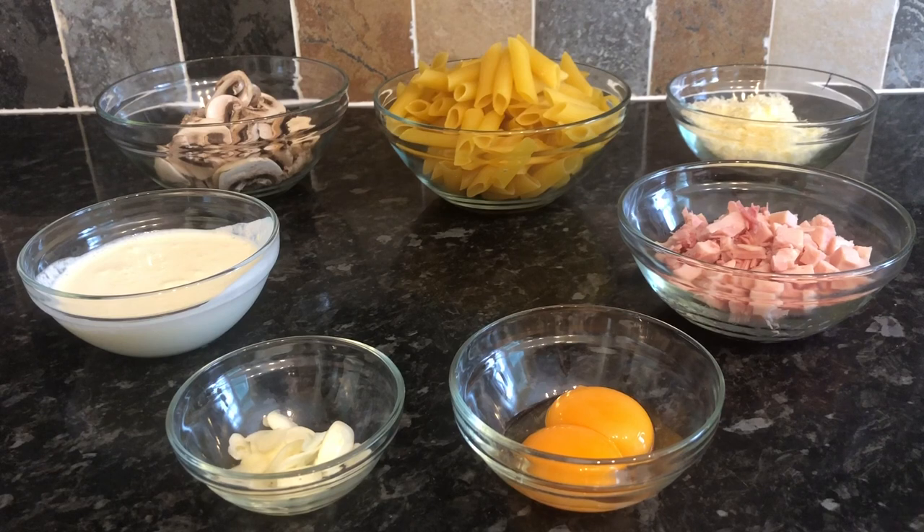The pasta I'm using is fresh pasta and it only takes four or five minutes to cook. If you're using bog standard dry pasta it will take a wee bit longer, but only by a few minutes. You could use any pasta that you want. I've also listed the ingredients and their weights in the description box down below as usual.